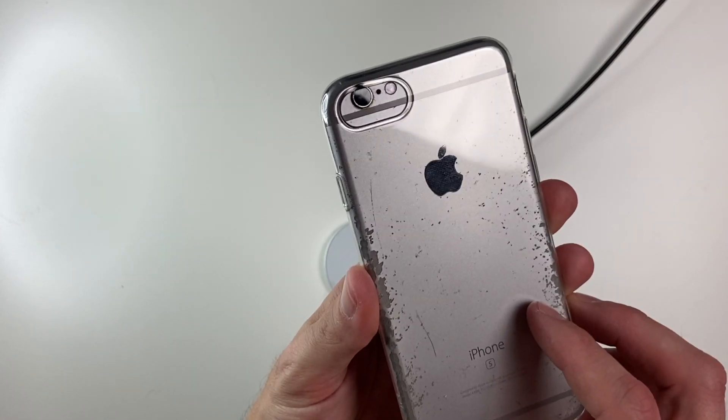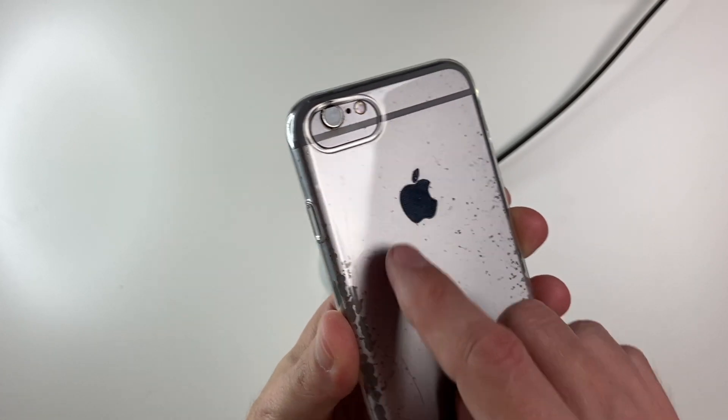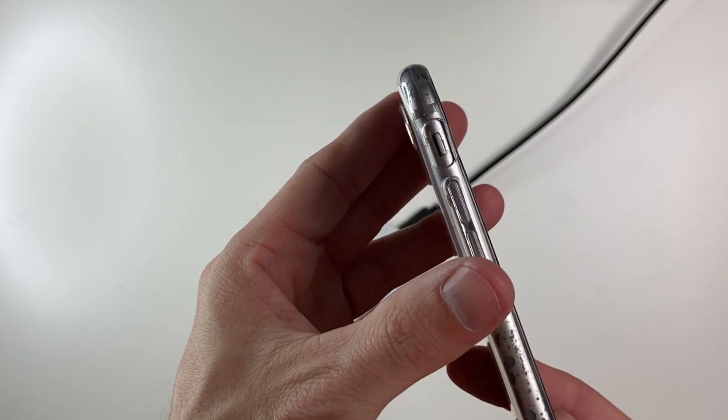Does it work on the iPhone 6 and 6S? Kind of — the camera cutout is not quite in the correct spot for the camera, but the button placement is exactly where it should be.